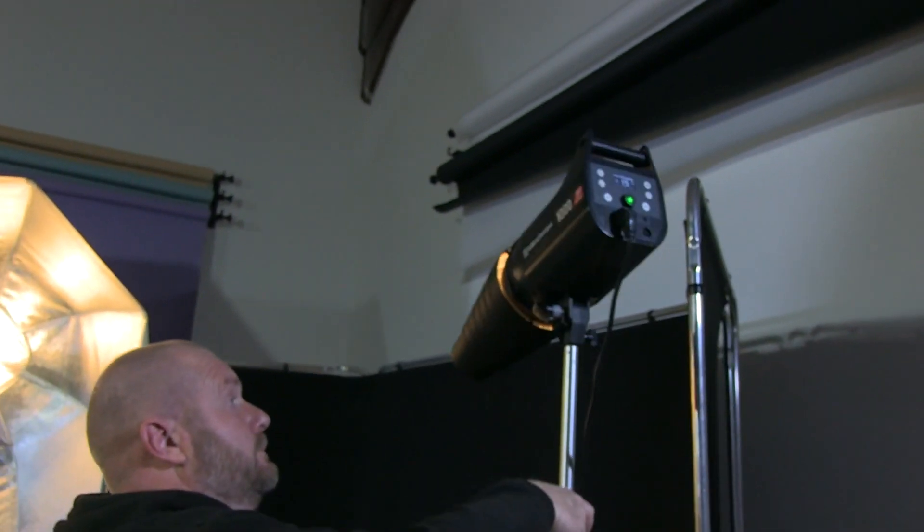We've controlled the light a little bit further just to stop it contaminating the front. The angle of her head is very slightly different but you can see the idea. We've now got separation and detail in the hair that we didn't have before. So now I'm going to drop my stand down and put my 18 centimetre reflector with a grid on, and then we'll have a different pool of light to work with.